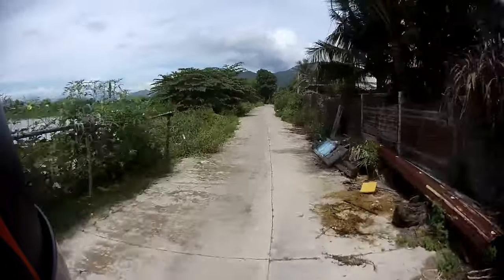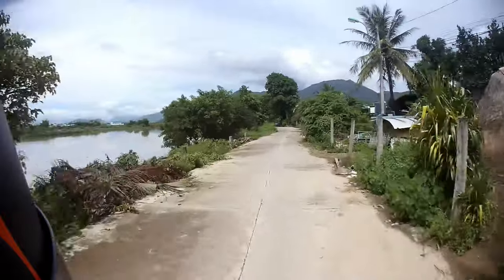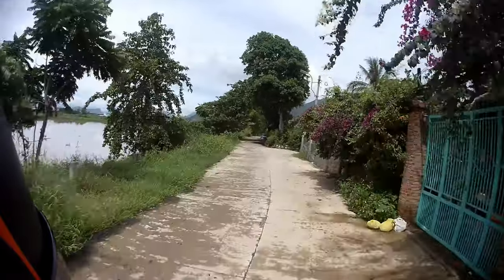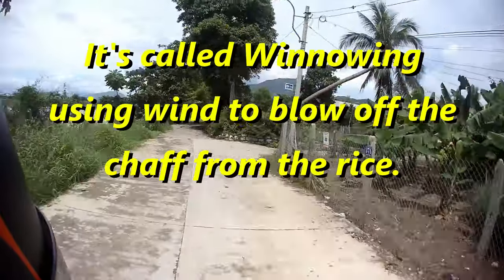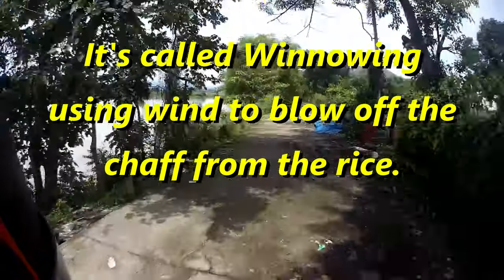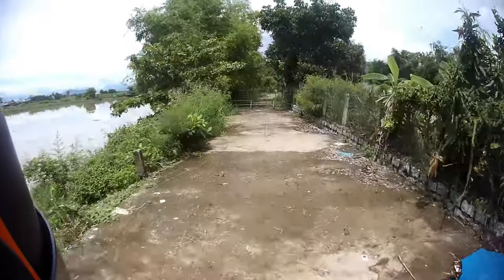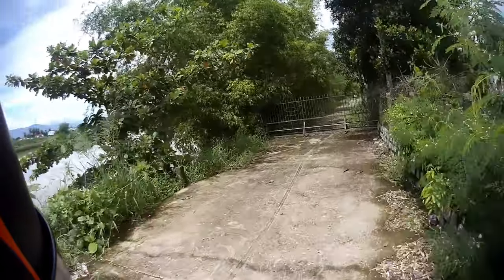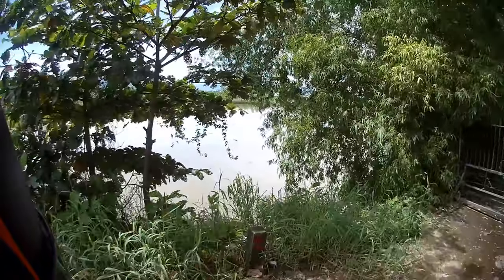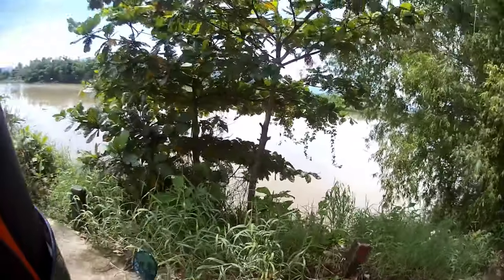The wind will blow away what's holding the rice — I forget what they call that. I sound a bit of a muppet now. Anyway, you end up having the rice falling down and the other stuff that covers it blown away. That's the theory, but it works. They do it — it's a very long process. Growing rice is a long process. Anyway, let's see if this sounds better than part one of this test.